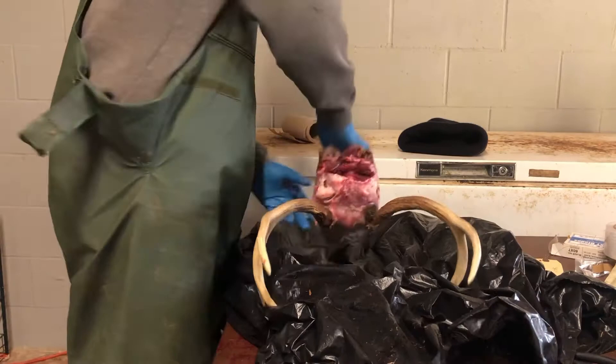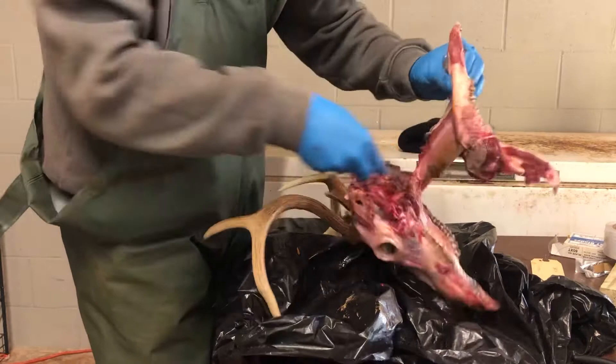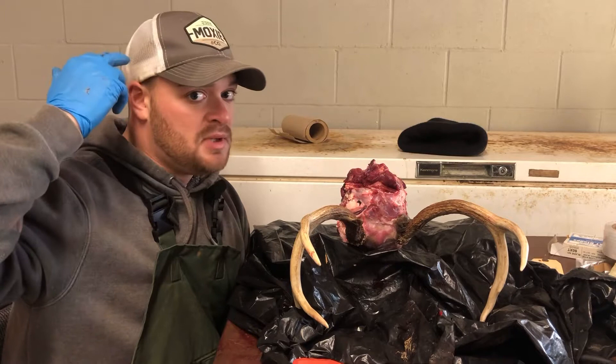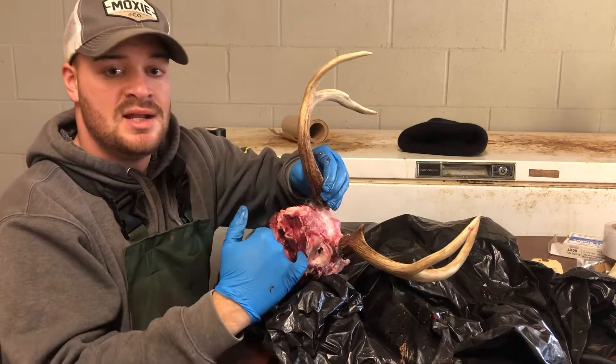After you get the jawbone off, pull it back with manpower and it should come off. Next you'll want to take off the skull cap — or skull plate, I'm not entirely sure of the term. There's a big piece of bone on the back of the deer's head and you'll notice it because you can pick it up and move it a little. Make a cut right there and get rid of it.